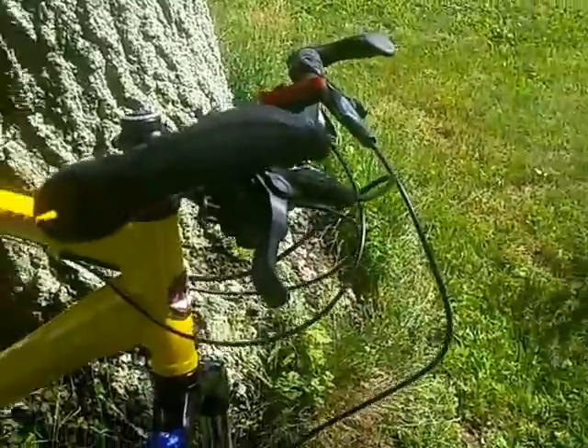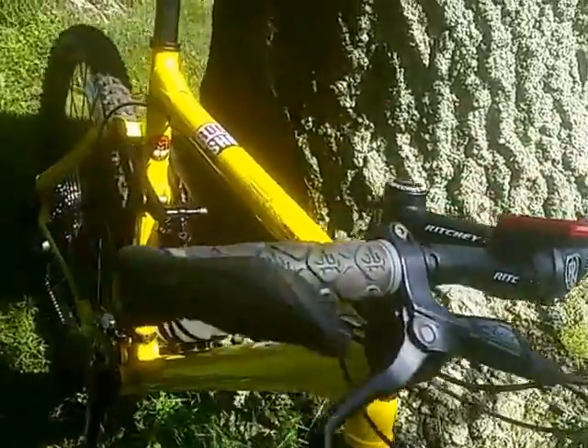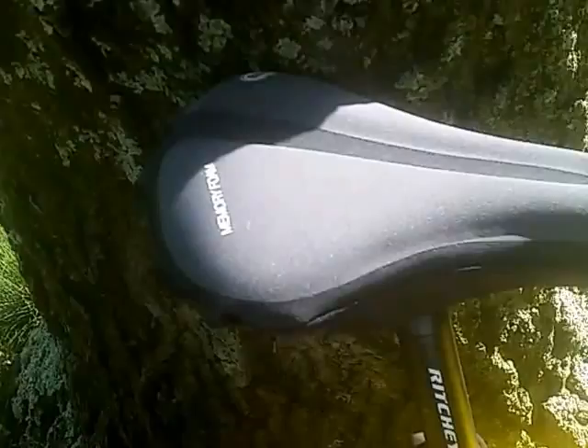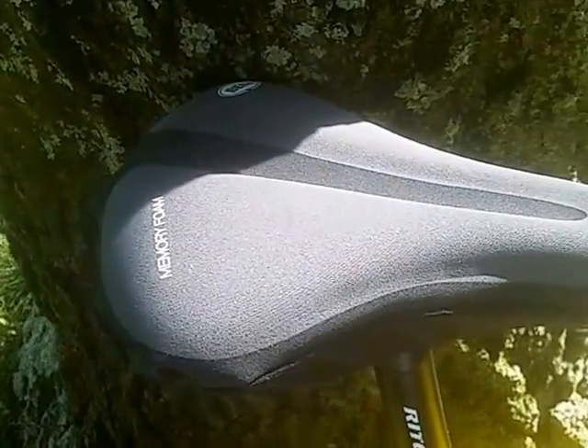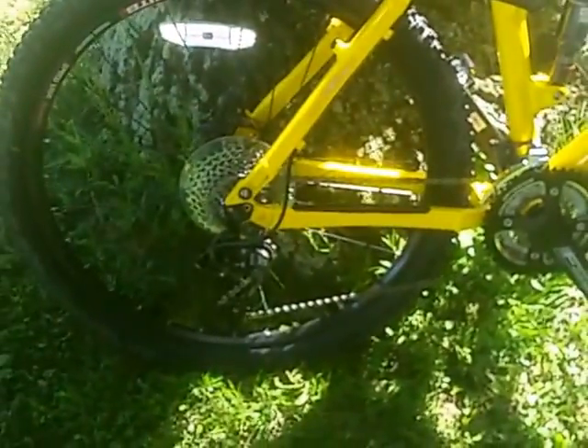The handlebars are Ritchie, which is nice. There are a lot of Ritchie and WTB components on here. It's a WTB seat but I put a memory foam seat cover on because I'm at 250 pounds — I weight lift.